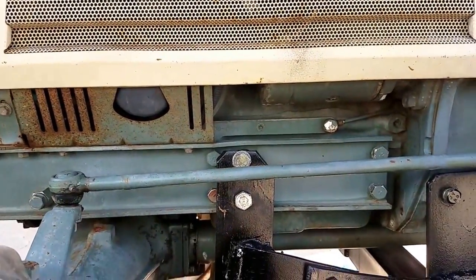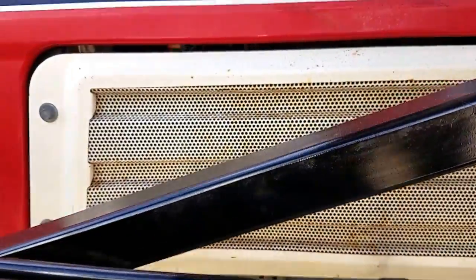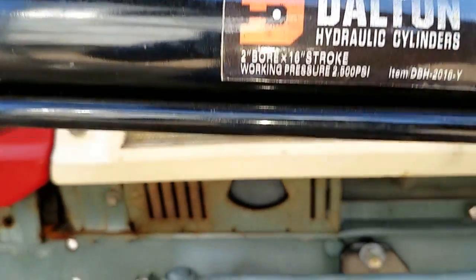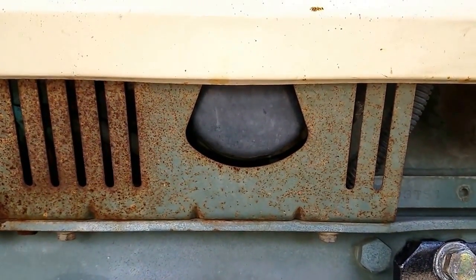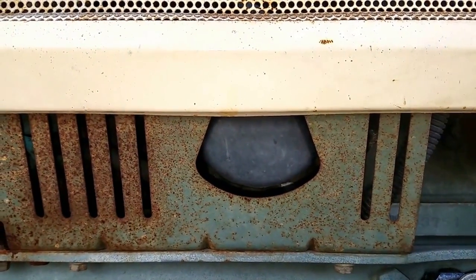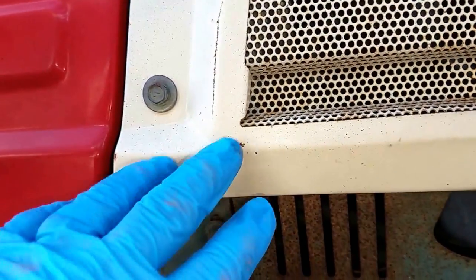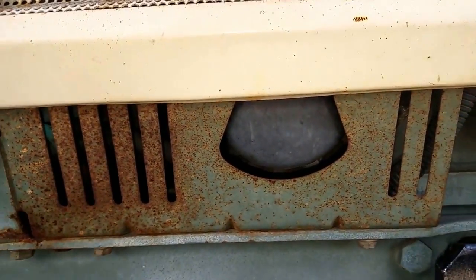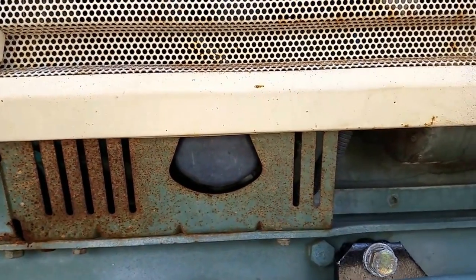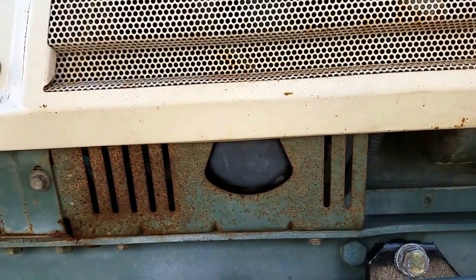The oil filter on the tractor is typically on the opposite side. Here's the side of my tractor — there's the oil filter right there, and of course because it's a tractor it's protected. You don't want some log or something to hit it. So I'm going to have to take off the side panel right here before I can get to the oil filter. I need a 10 millimeter wrench and I'm gonna take all that stuff off.